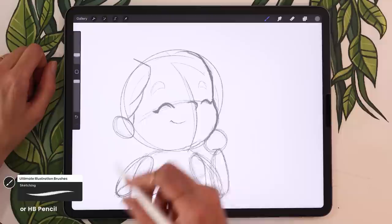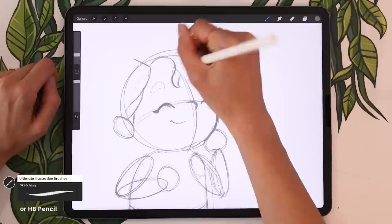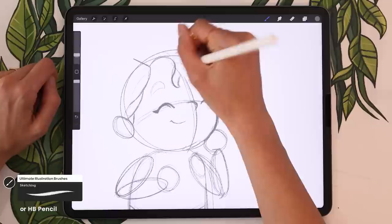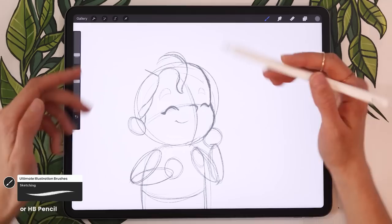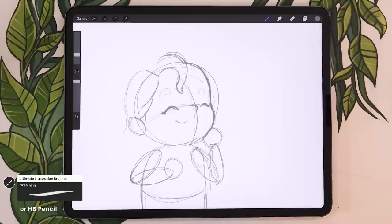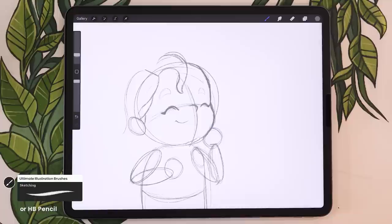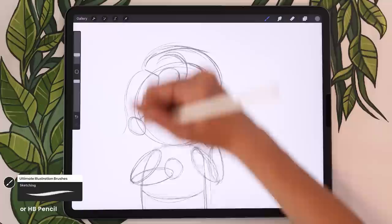I'm going to draw an extra hair strand falling in front of the forehead — I don't really have that but I draw it on most of my characters. For the rest of the hair around the head, don't follow the shape of the head exactly — the hair has some thickness, so go a little further out from the circle. In my case, since my hair is wavy, I'm not going to follow the exact curve; I'll have a line that's a little more wobbly.